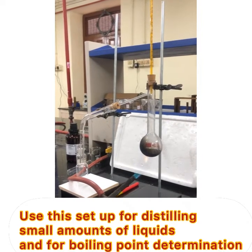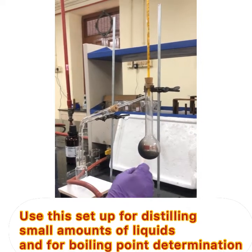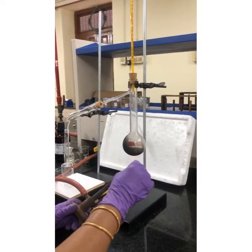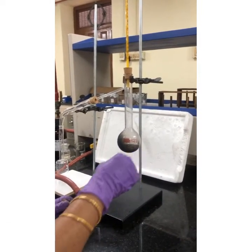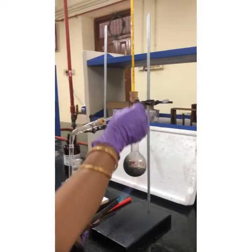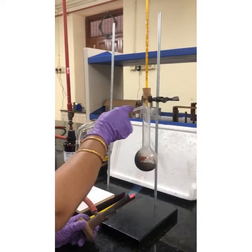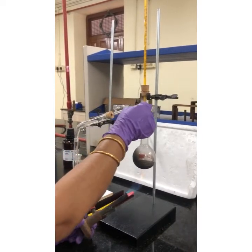Only for small amounts of liquid should you use this setup, as it does not have a water condenser to condense the liquid vapors, so you have to finish the distillation fast. After reaching the neck of the flask, the liquid is now condensing down the receiver tail and the pure liquid is being collected.